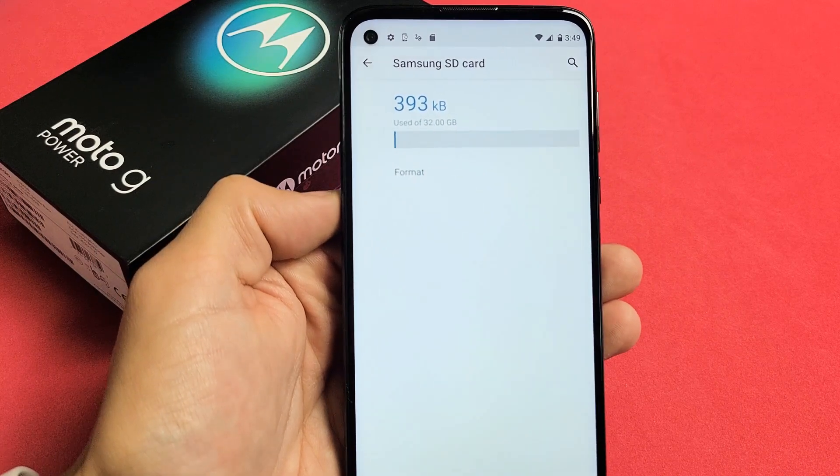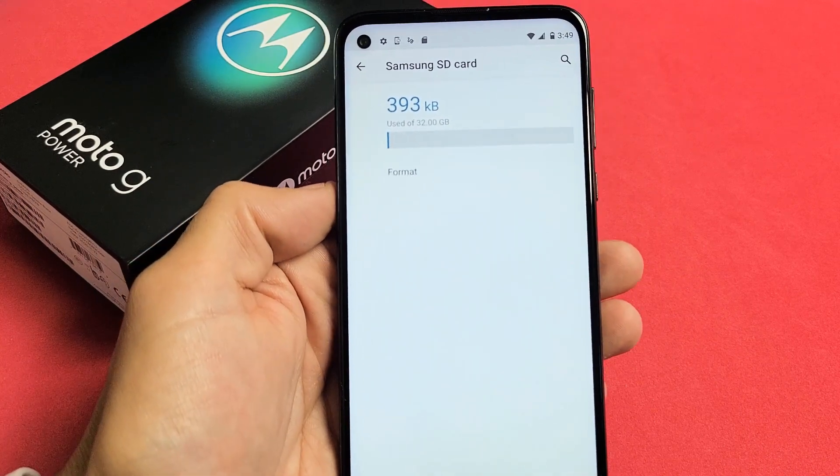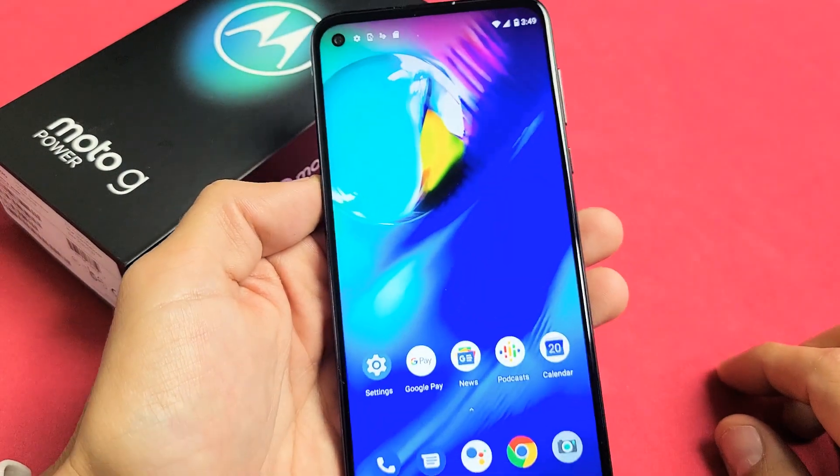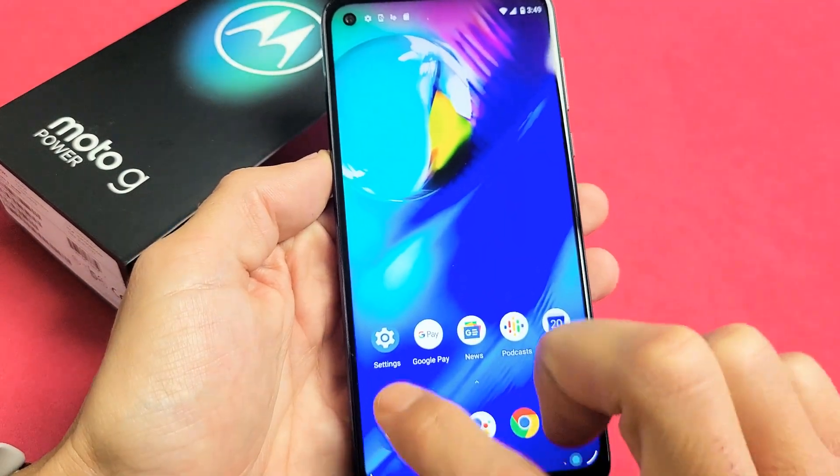I have a Moto G Power here. I'm going to show you how to format the SD card while it is in the phone. First thing is just go to your settings — we'll go to the settings app.